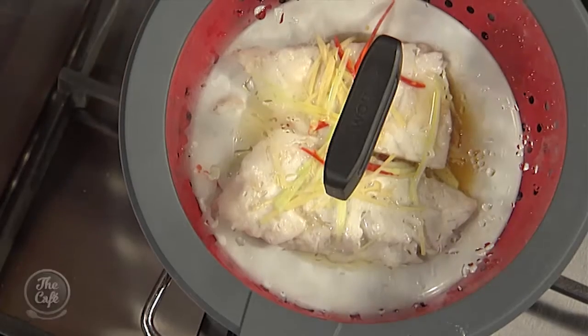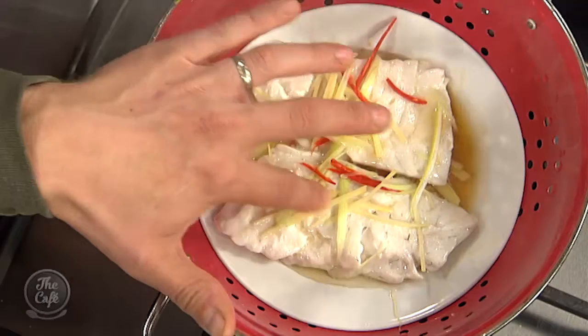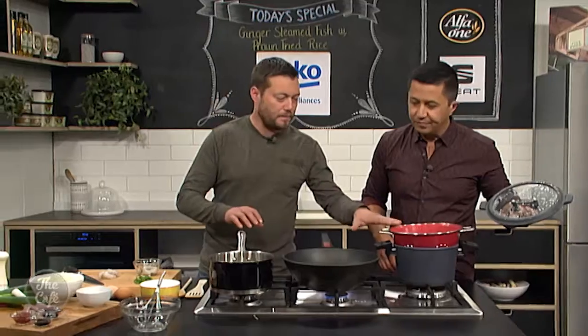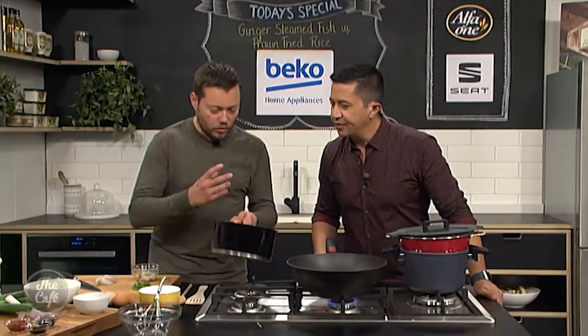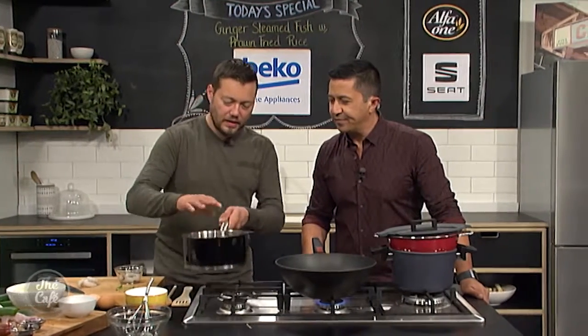The fish is coming along nicely. We'll have a look — I reckon that's pretty good. If you just feel your fish, we're going to leave it in there and just let it rest as it's cooling down as we finish the rest of the dish. Turn the dressing off — you've got all those flavours there and it's still nice and liquidy. A bit of coriander in the dressing. That's good to go.